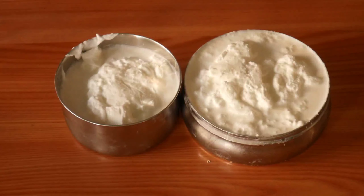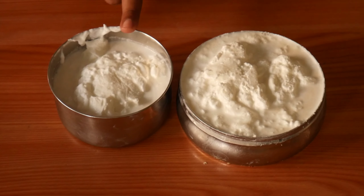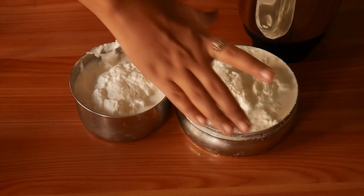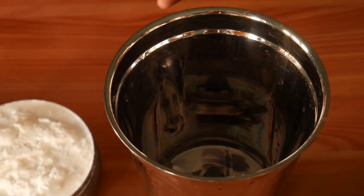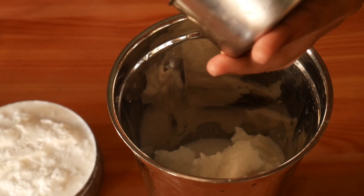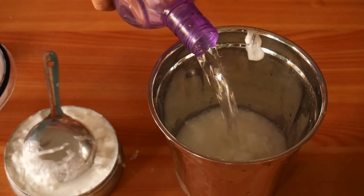We are going to make ghee from milk cream. I will show you the meal — you can buy this cream. I will show you the process for 15 to 20 days. The cream is very thick and good. I will show you the process step by step.